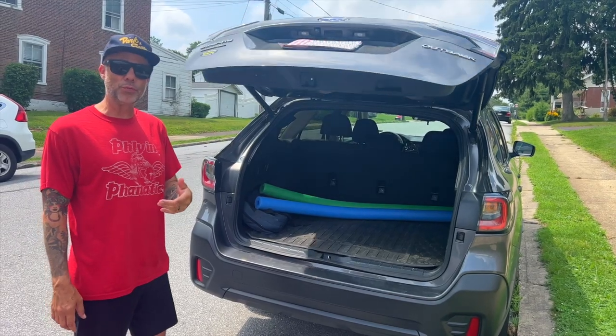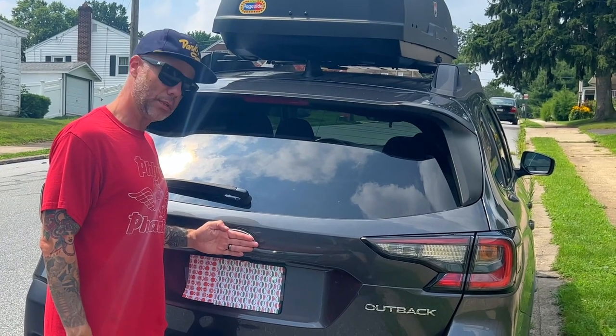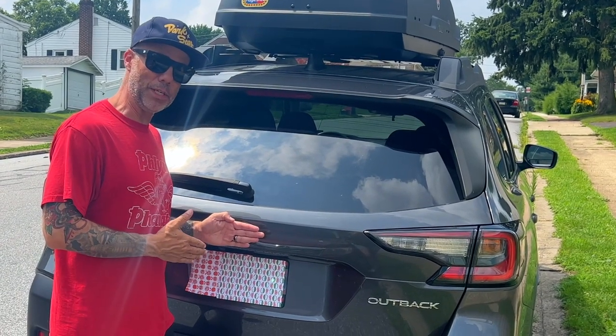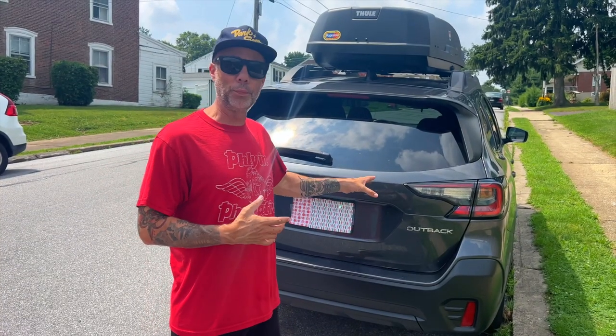I'll show you what happens if you don't step away — you're going to hear a different beeping. You get an extended beep and it doesn't open. That's a safety feature on the Outback that won't open the hatch if something's blocking it. It doesn't want to hit you or damage your liftgate.